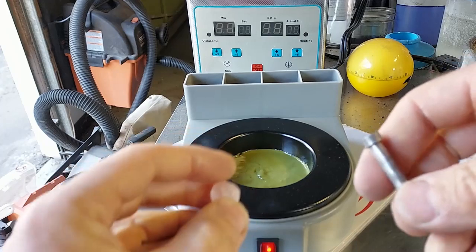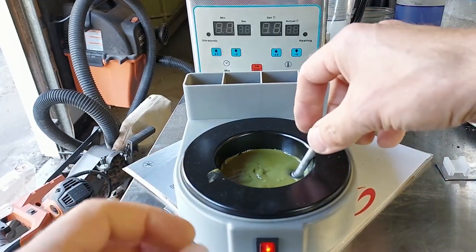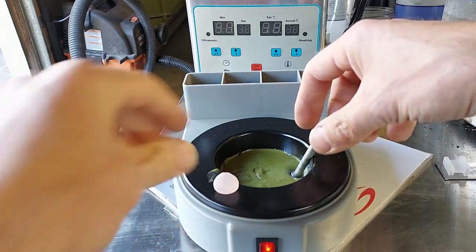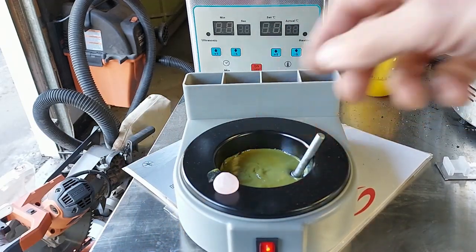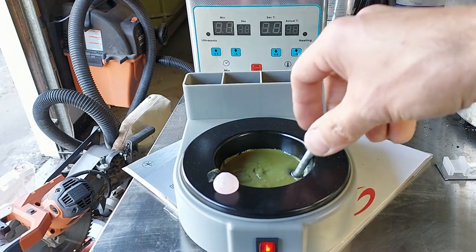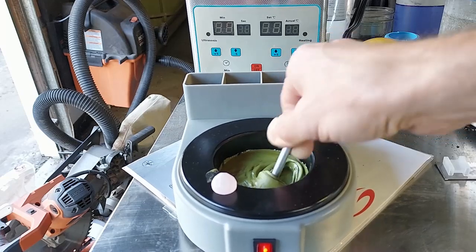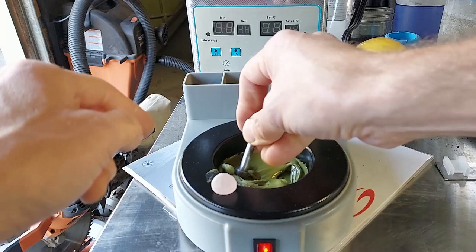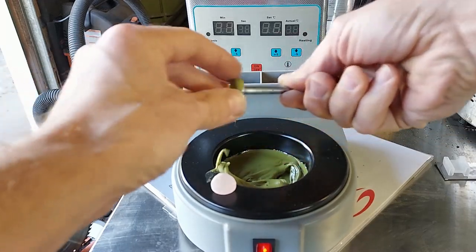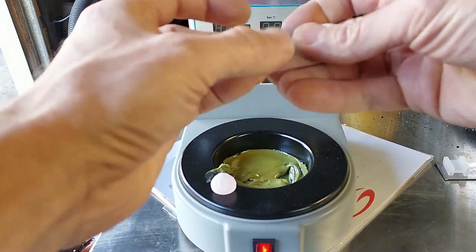Okay, first I'm going to do the rose quartz. I'm going to put the dop stick here into the pot so it can get warm. I set this on the edge so it can get warm. You'll get better adhesion if the rose quartz is hot - you don't want it too hot. It doesn't take very long, and then what I do is just kind of get some wax here around the end like so.